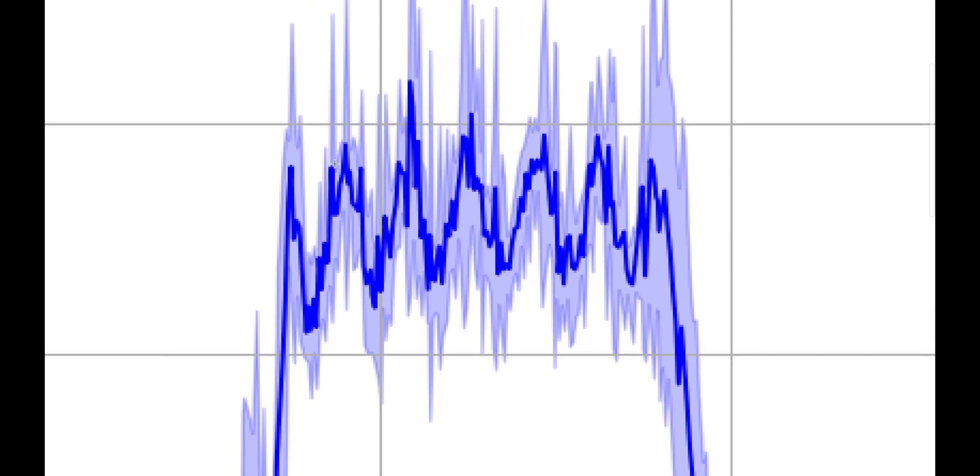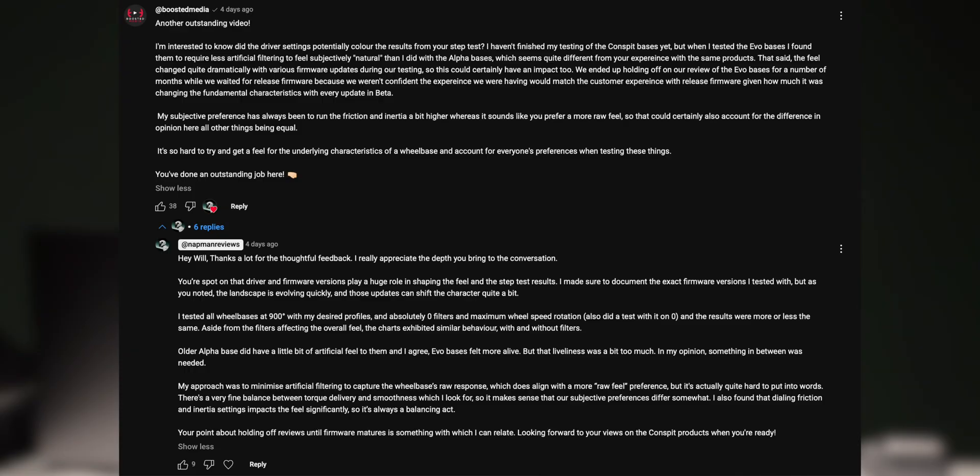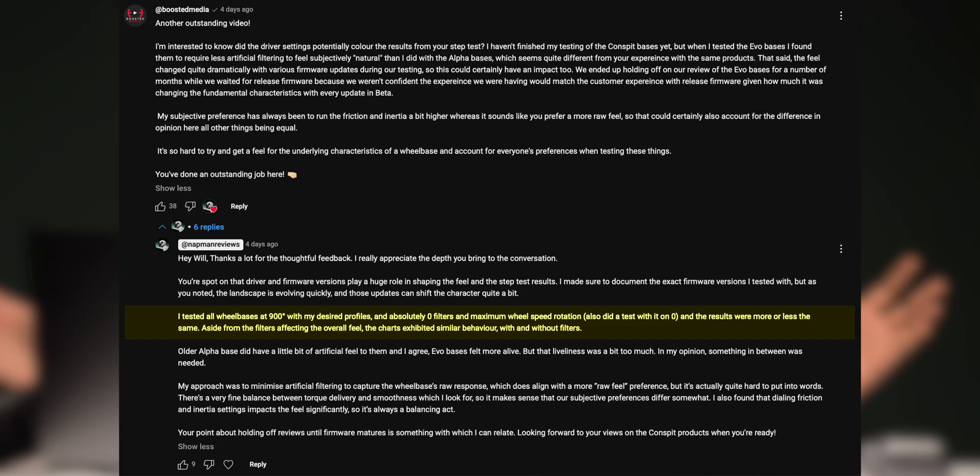The motor is still continuously overshooting and correcting itself with all of these filters. Based on all that, I realized that either something is wrong with the control algorithm or the firmware. Now that you have seen the base's behavior based on my profile and with everything maxed out, it should help clear any doubts. I take full responsibility for not including all of this data last time, and I should have included data from my profiles as well. If you have further queries, reach out to me on my Discord server or in the comment section.